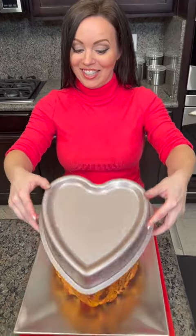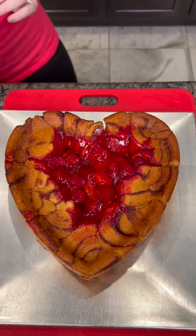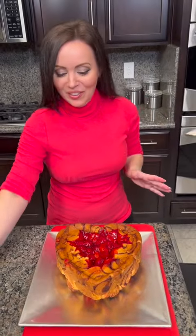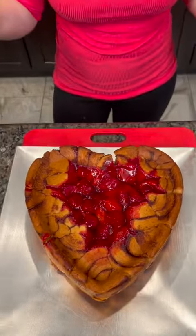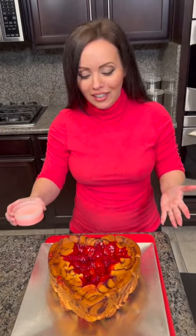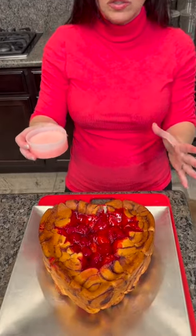Did it work? I didn't think it would work — it looks so good! Look at that. The dogs are very excited about it too. It's like a bloody heart right there. It's not bloody, it's beautiful! It is Valentine's Day. It is strawberries. We've got our beautiful cinnamon rolls filled with strawberry pie filling.